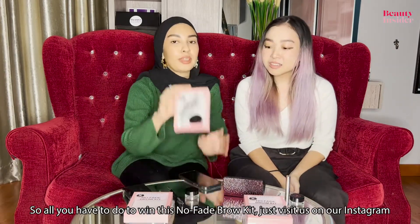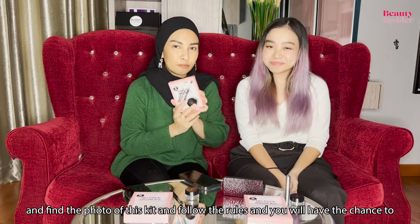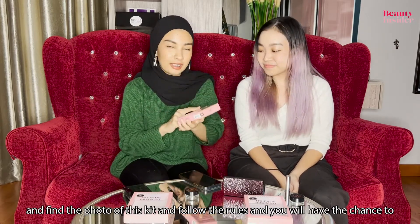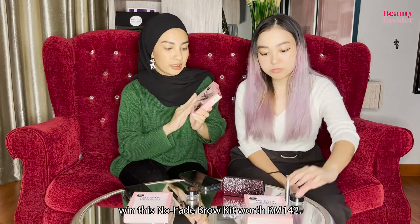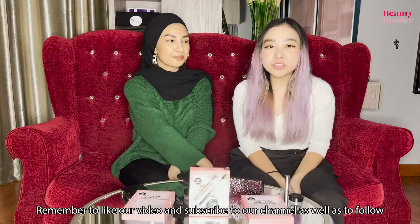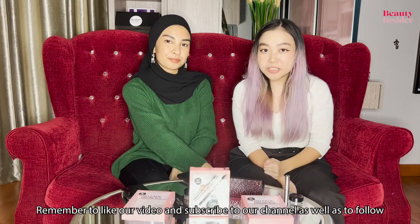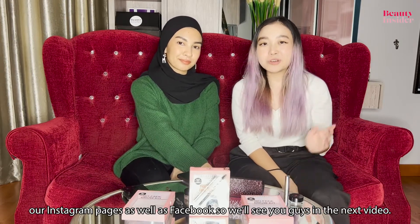All you have to do to win this No Fade Brow Kit is visit us on our Instagram, find the photo of this kit, and follow the rules. You'll have a chance to win this No Fade Brow Kit worth RM142. Remember to like our video, subscribe to our channel, and follow all of our Instagram pages as well as Facebook. We'll see you guys in the next video. Bye!